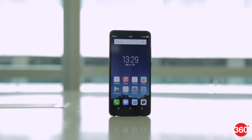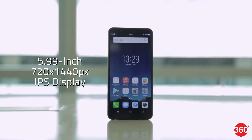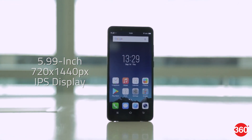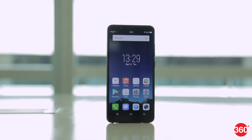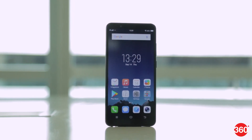In keeping with this year's big trend, Vivo has gone with an 18:9 aspect ratio 5.99-inch display. However, the resolution is only HD. It doesn't look too bad, but images and text aren't very sharp. Colors are fairly vibrant and viewing angles are not bad.